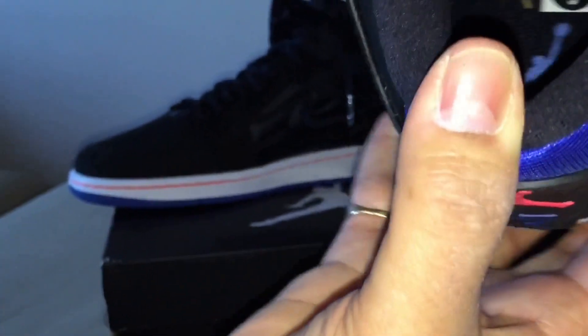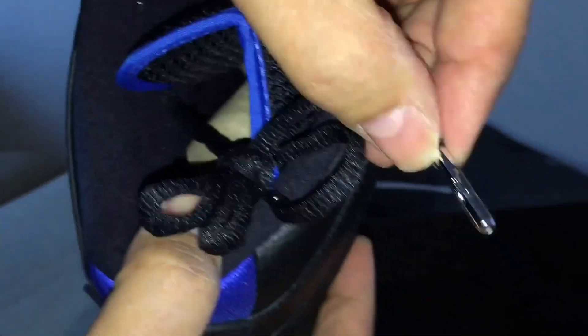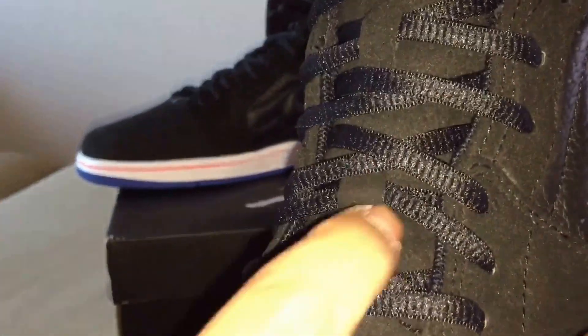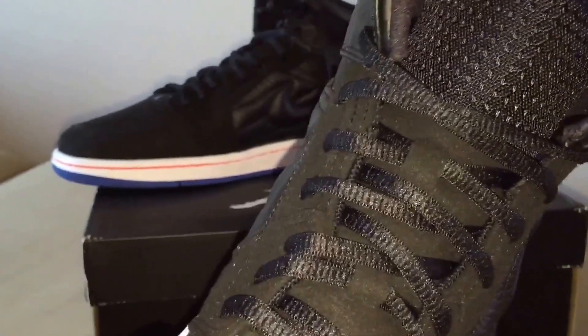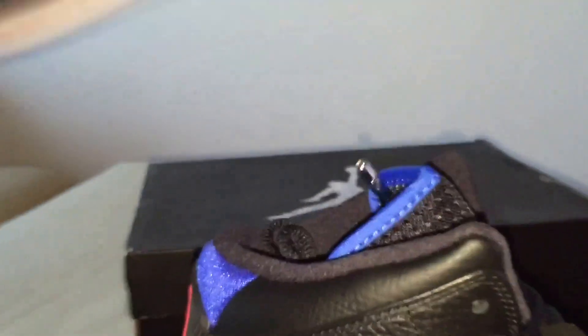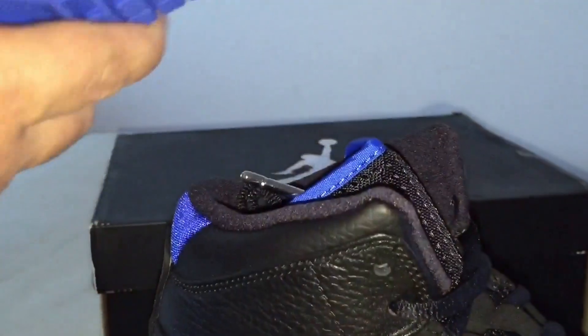Really nice padded ankle. There's a blue Jumpman on the ankle. The laces are oval laces with the Jumpman, and they have plastic chrome Jumpman tips — that's a nice touch, probably carried over from the 14s. The tongue is really nice and padded — nubuck with mesh blue trim piping.